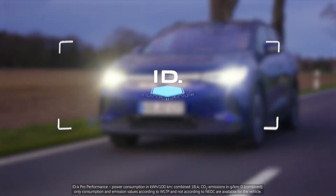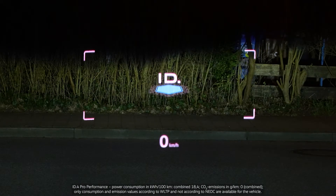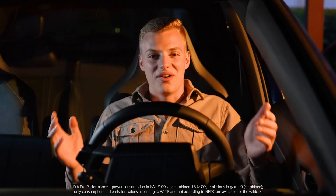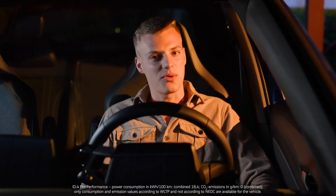How does this Augmented Reality Head-Up Display work? Nicole highly recommended that I should try the Augmented Reality Head-Up Display in the ID.4, so she probably knows how this works.